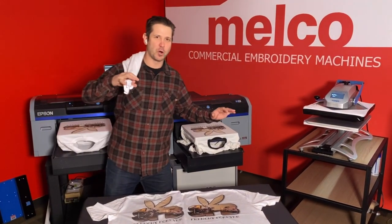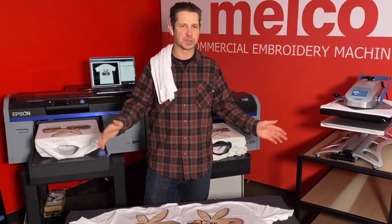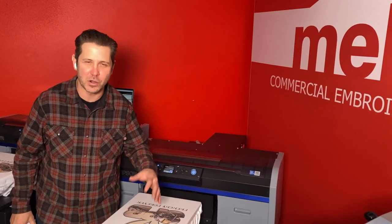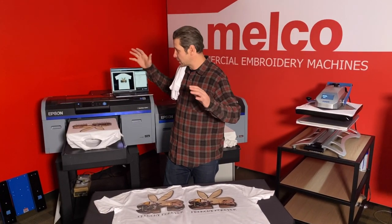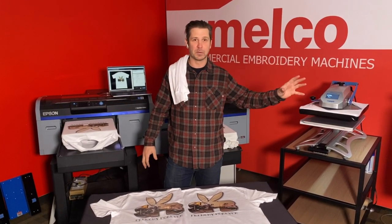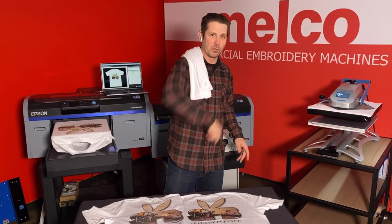Hello and welcome. I want to take a moment here just briefly to thank everybody who's been liking and subscribing — it helps us more than you know. It warms my heart knowing that these videos are helping everybody. That is my goal. I want to make sure that you're successful with direct-to-garment and dye sublimation and roll and print cut. This is why we make these videos. So thank you for watching.